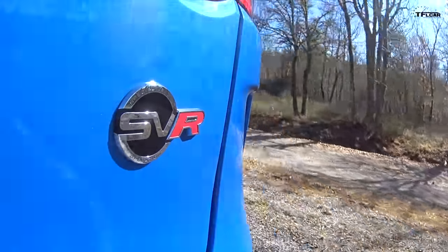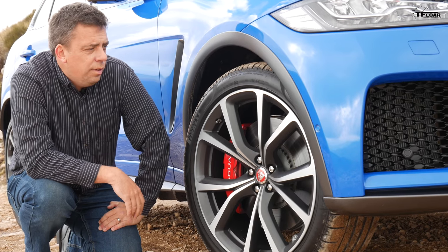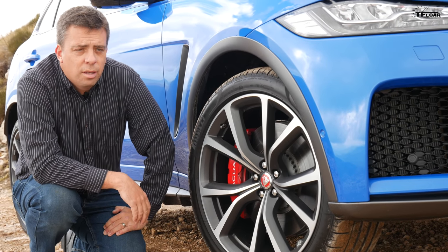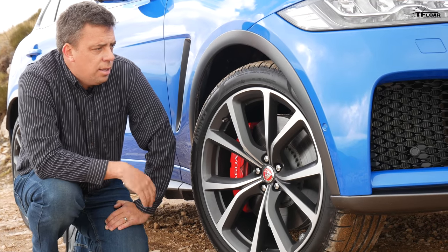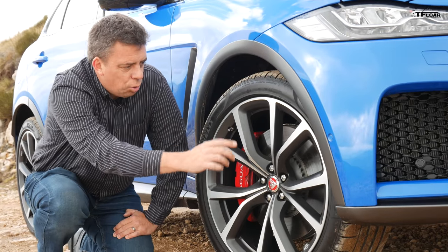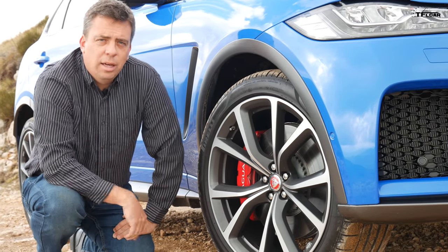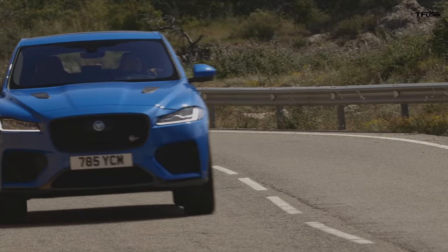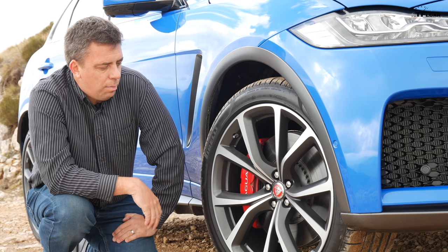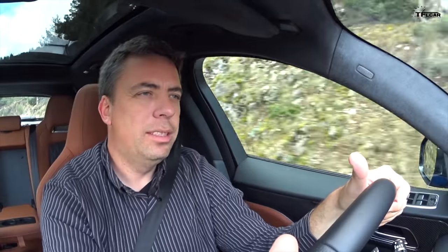But the way the all-wheel drive system works, the way everything works in dynamic mode with the stiffer springs — it's just a lot of fun. Any performance SUV has got to have good tires and really good brakes, and it's the case here. Jaguar worked with Pirelli on a bespoke P Zero, fitted to a 22-inch wheel. Hiding behind it is a 15.5-inch diameter rotor with a four-piston caliper — a very high-performance setup to haul about 4,300 pounds down from high speed.